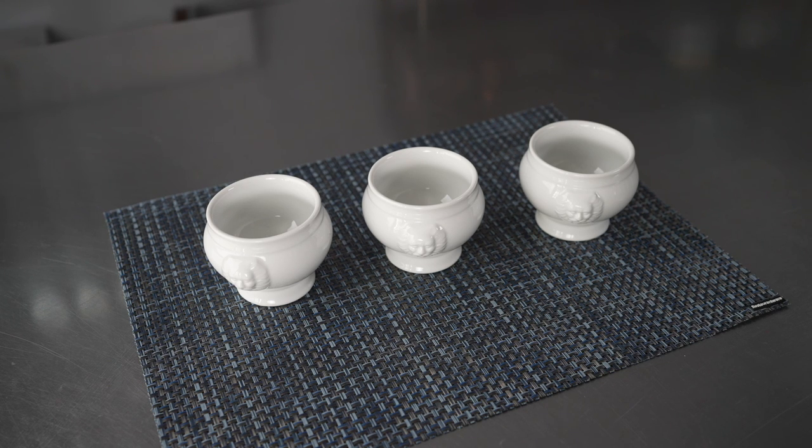It's both chip and crack resistant. They're microwave, oven, and dishwasher safe, making them perfect for use in high volume commercial environments. These are an excellent way to serve individual portions of soups, stews, desserts, sauces, and also gravies.